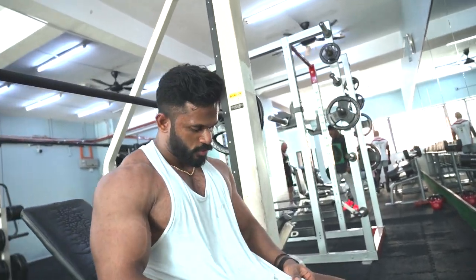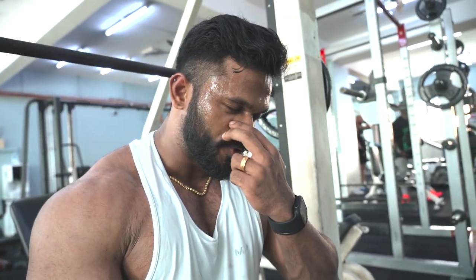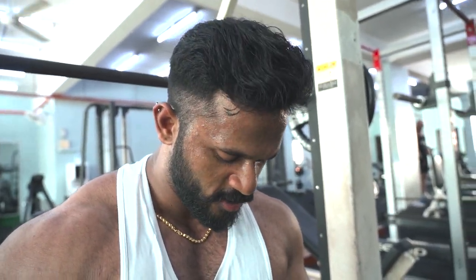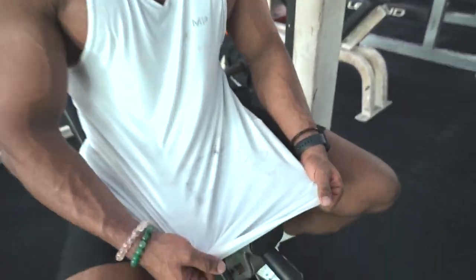This is why I don't wear a white shirt. If you notice in all the other episodes, I mostly wear dark colors — black or grey. In the first episode I was like, okay, let's wear white. And this is the outcome.